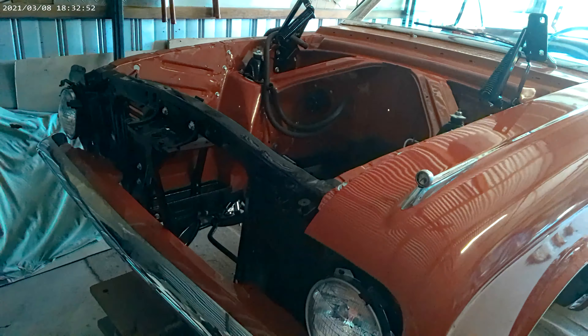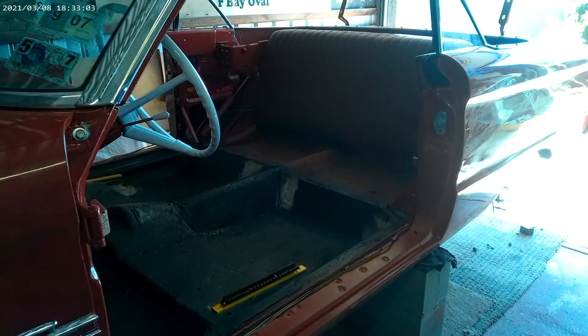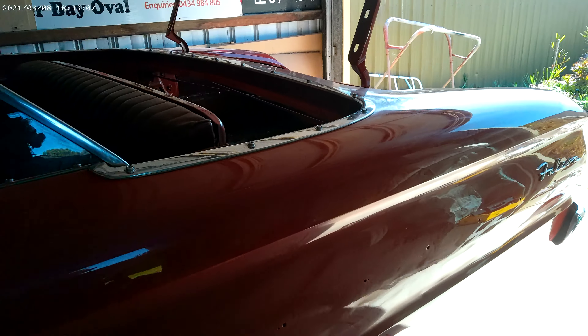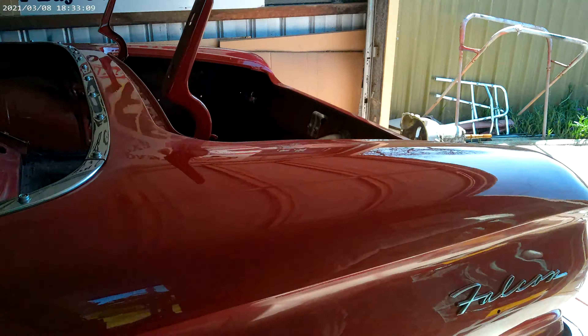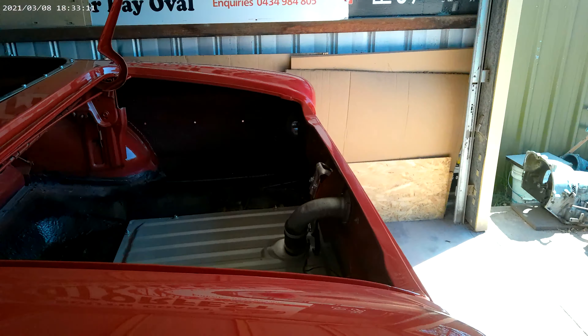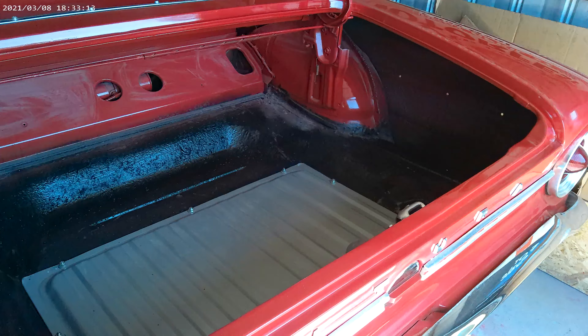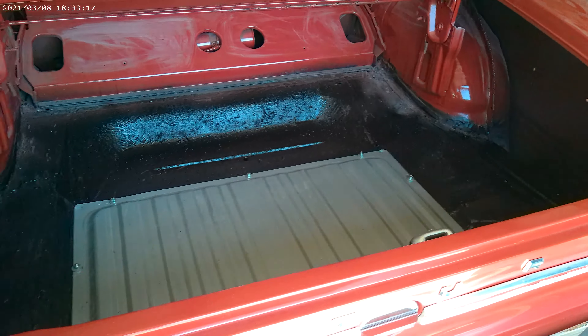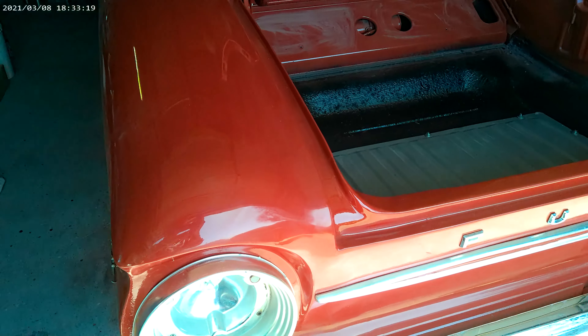Morning Rev Heads, here is an update of the latest project - the American Falcon Convertible Futura. Almost there, just waiting for the body rubbers to come in, and doors and boot rubbers, and some pearl white for the steering wheel.